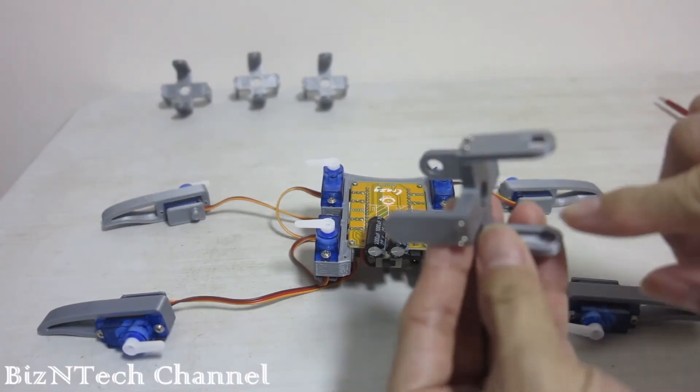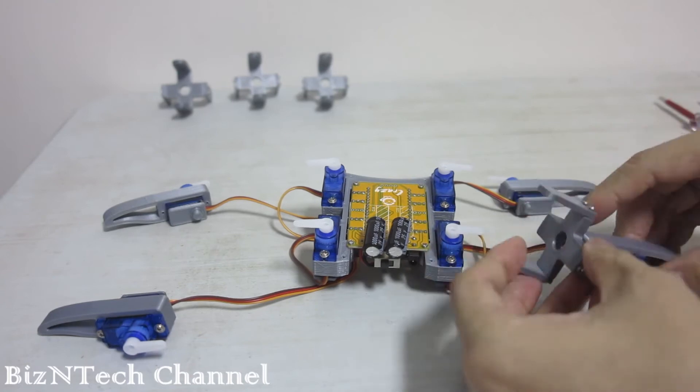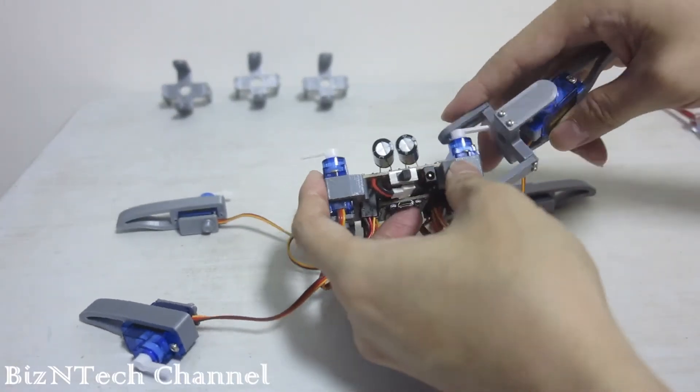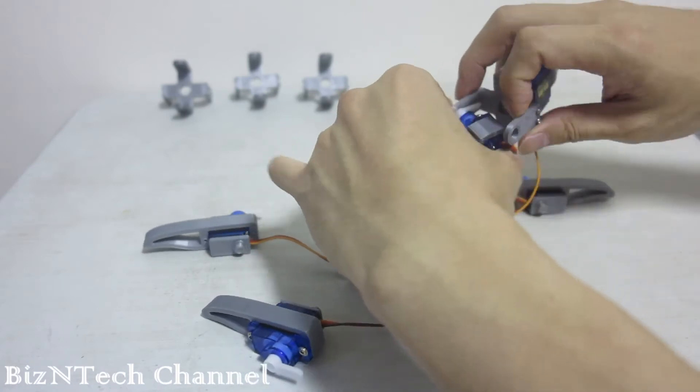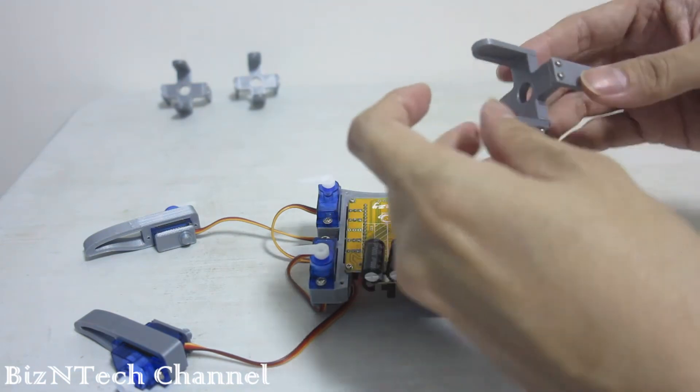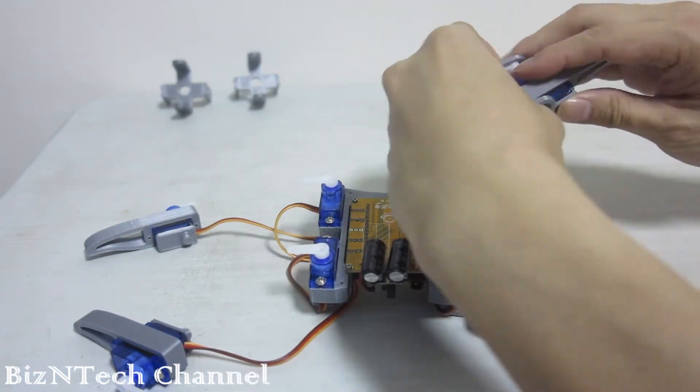Lastly, for the leg portion, we are going to fit on the elbow joint. There are 2 different sets of elbow joints for the left and right legs. There are specially cut screws on the elbow joint for the servo arm. Choose the correct elbow joint based on this. No screws are required for this process.